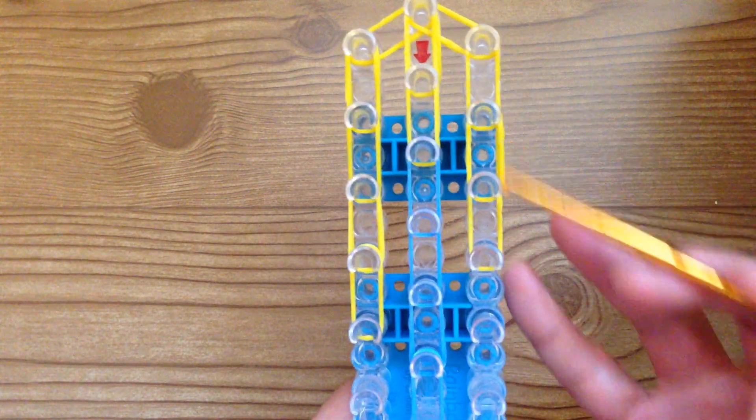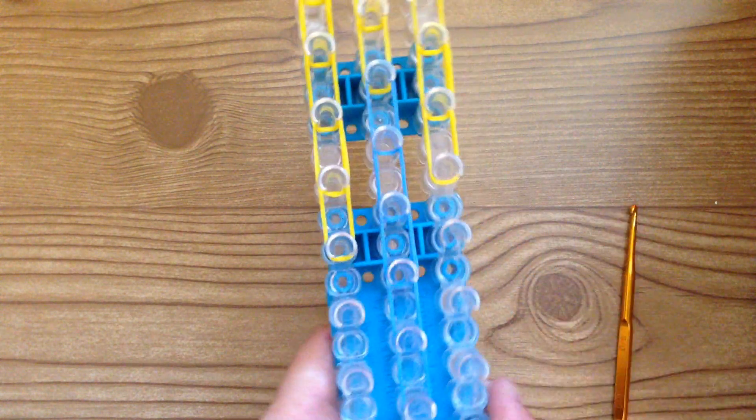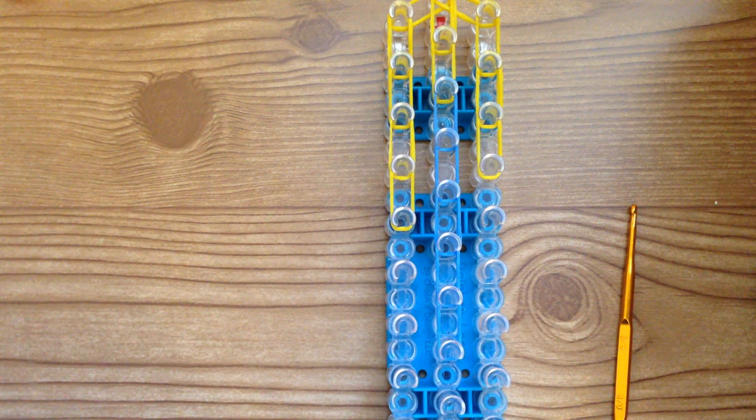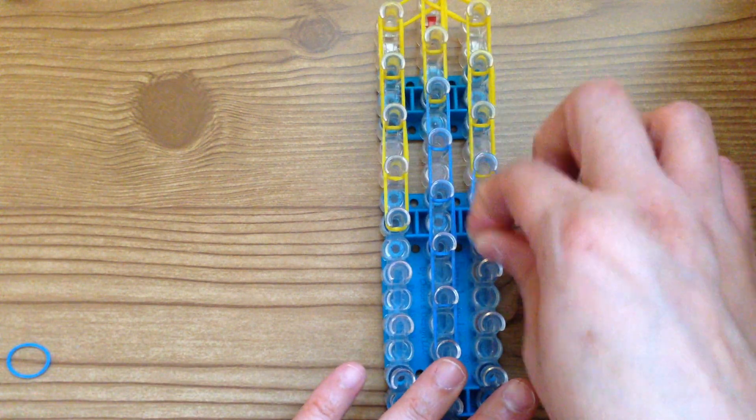So going down the middle: one, two, three, four, five with light blue. This is what yours should look like — you should have four yellows on this side and five yellows on the other side. Now switch — still using light blue — and go down four times with light blue on this side.